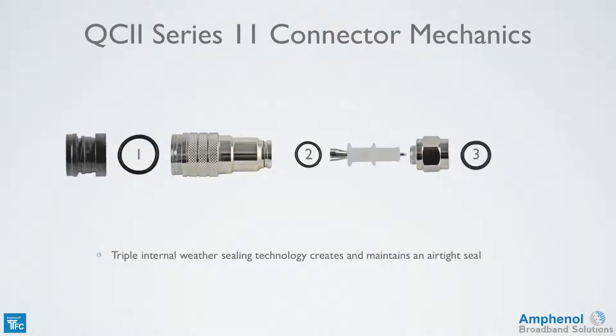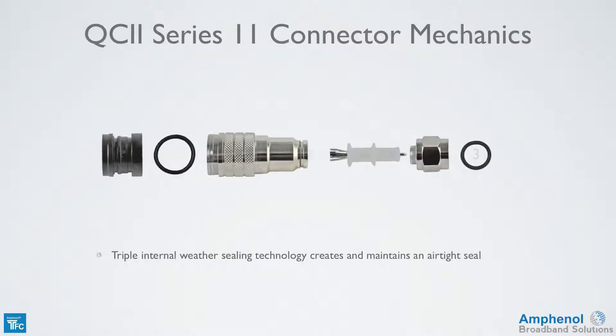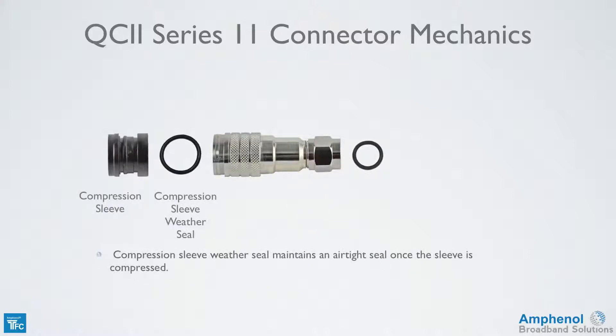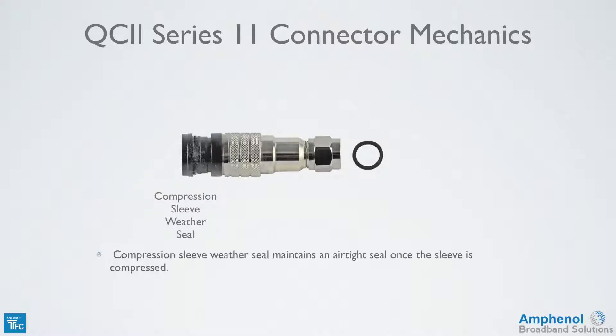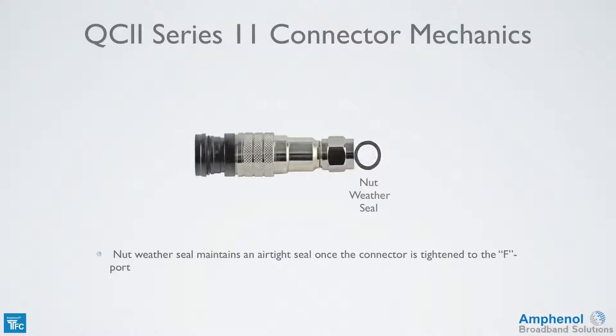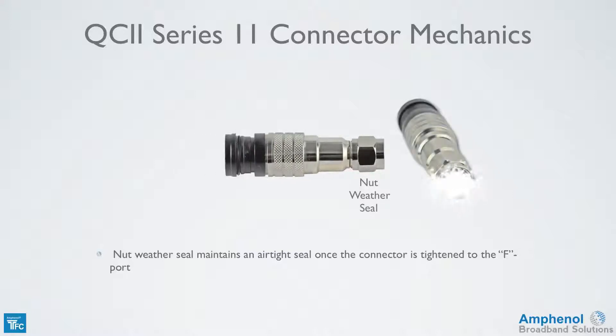It has three internal weather seals, creating and maintaining an airtight seal. The first weather seal is between the main body and the nut with posts, which maintains and seals even when the continuous ground feature is engaged. Next is the weather seal on the compression ring, which maintains an airtight seal once the sleeve is compressed. The nut weather seal maintains an airtight seal once the connector is tightened to the F port.